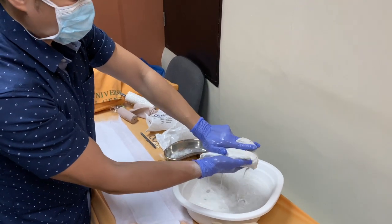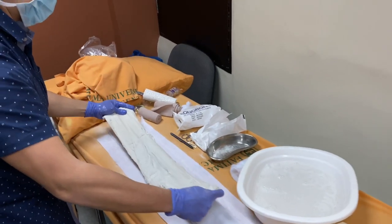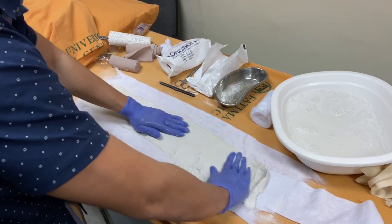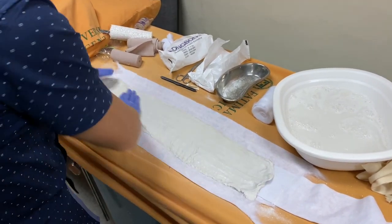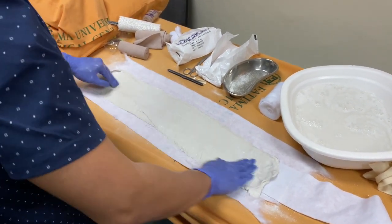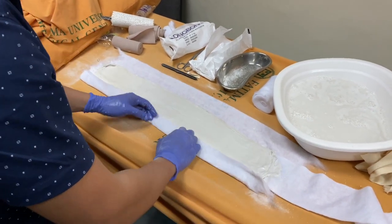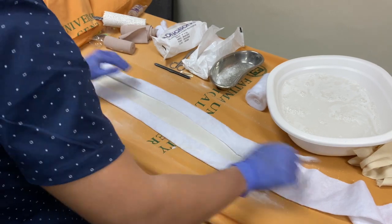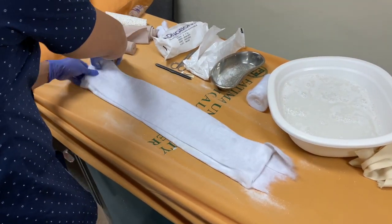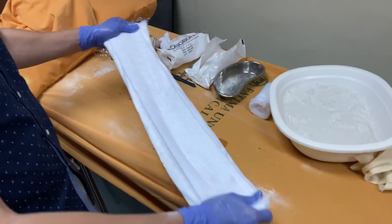Remove a little bit of the excess water so it's not too wet, then lay it down on the padding we made. Remove any air pockets because those air pockets will weaken the mold. Note that it shortened a little bit when it got wet. Then fold the two sides over — that's the padding layer on that area.